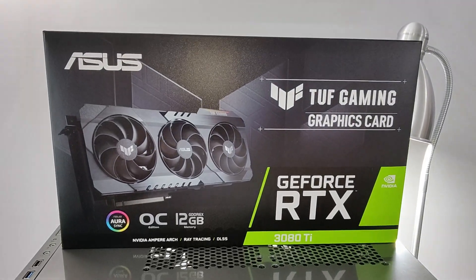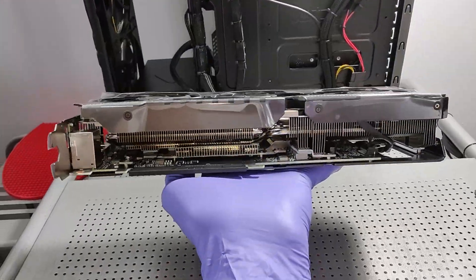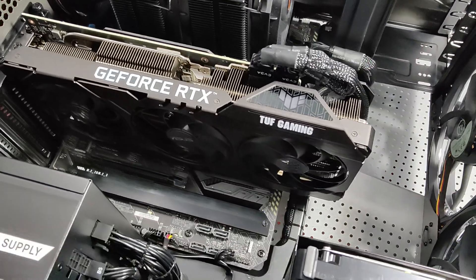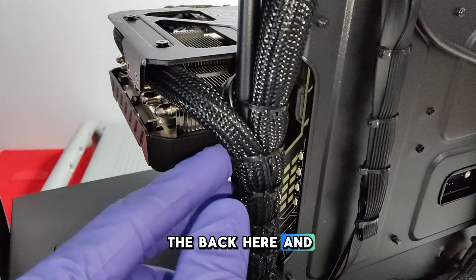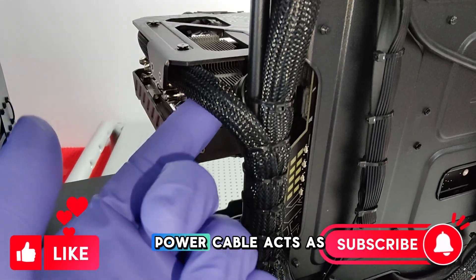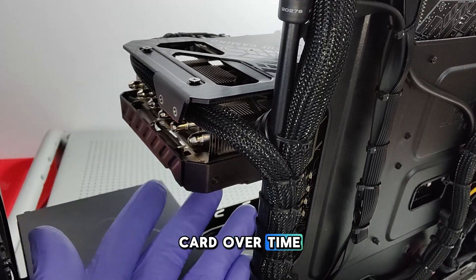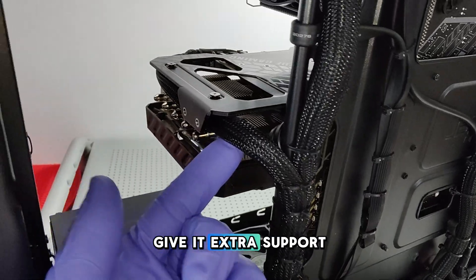Now it's time for the GPU. This thing is just an absolute monster. Graphics card is in. I've done something special with the graphics card — for the power connector cable, I've run it through the back and using zip ties, I've secured it in a way that the power cable acts as a brace to keep the GPU up and prevent graphics card droop, which is when the weight of the graphics card over time causes the port it connects into to curve or bend. This will give it extra support and prevent that from happening.